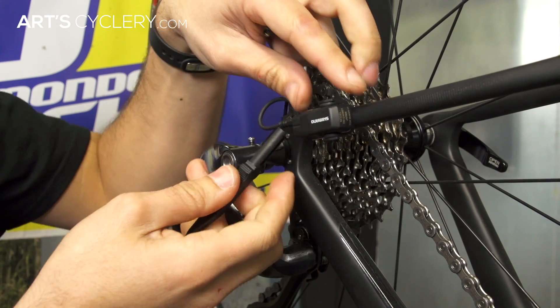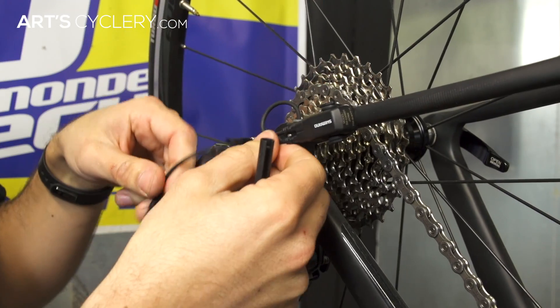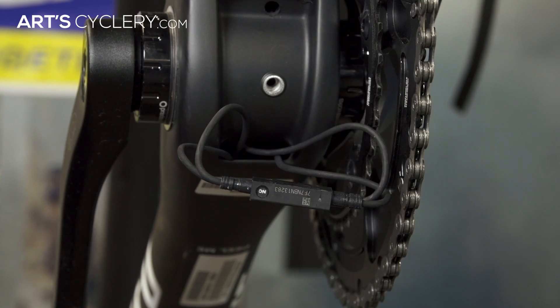To wire it into your Di2 system, simply unplug the wire from the component you're going to place the D-fly unit in line with. Then plug that wire into the D-fly along with the additional wire you purchased, and reconnect the new wire to the original component or junction box.